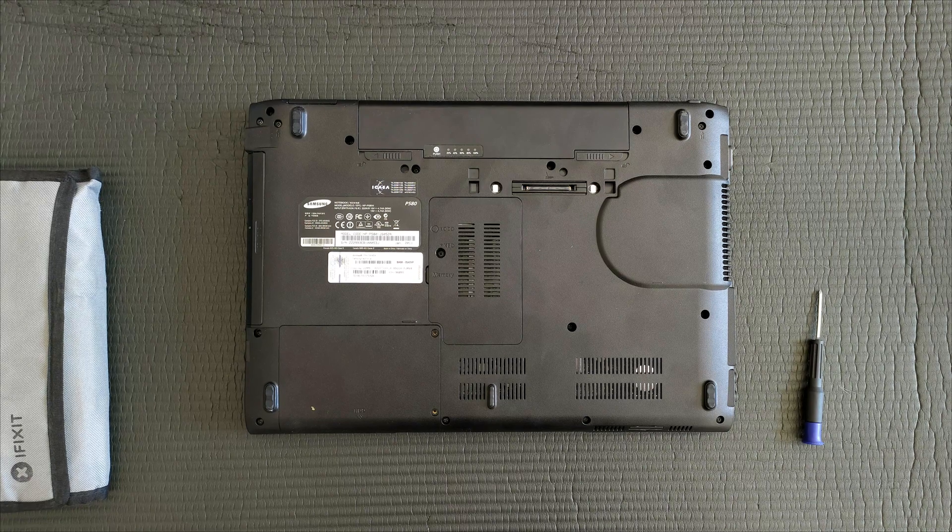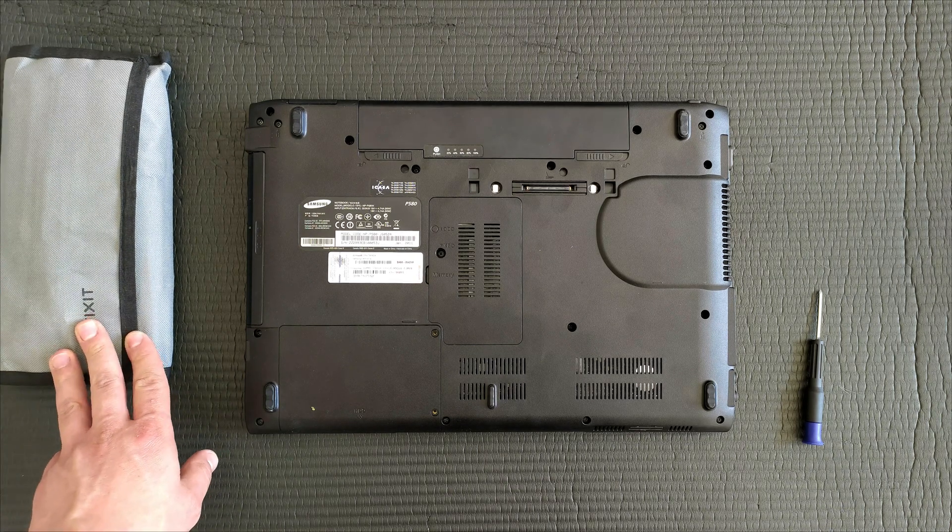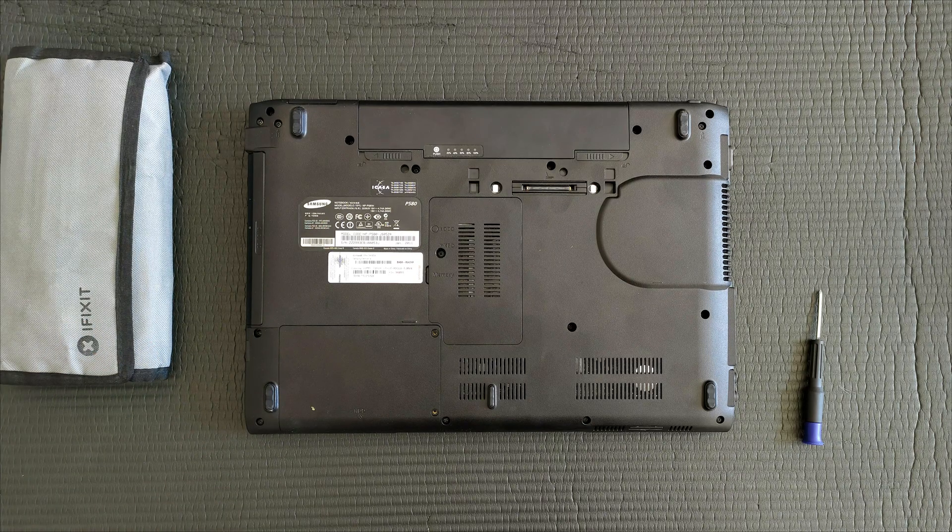I always like to look online for a disassembly manual, but in the case of Samsung notebooks, they do appear to be a bit hard to come by. So I'll just be disassembling as I go and see how far we get. I'll be using my trusty iFixer toolkit. Let's get started.